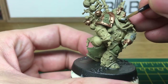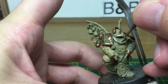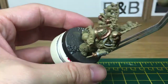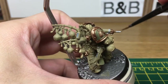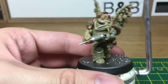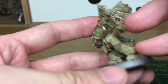Next colour that we're going to be doing is Vallejo Model Air Steel, and that's going to be going over all the metallic kind of areas on it. When we come back to the model, all the steel will be done. We're just going to use Vallejo basic skin tone to paint up the corpse head which is hanging from his back.